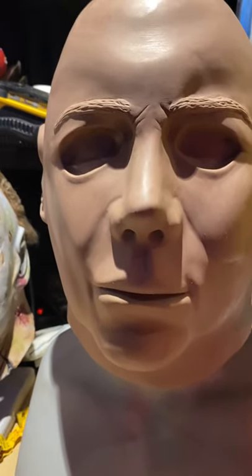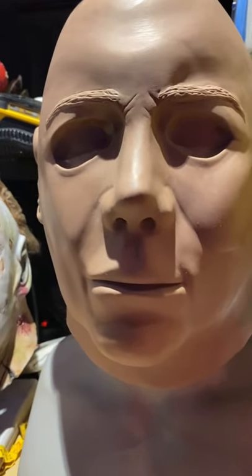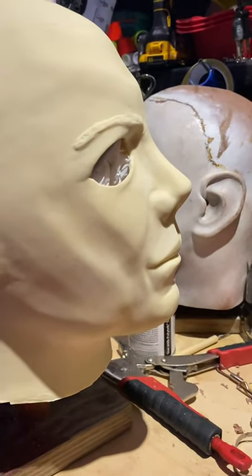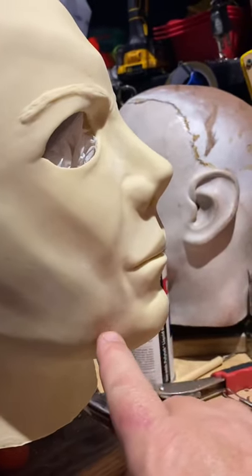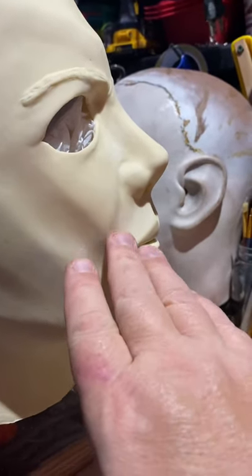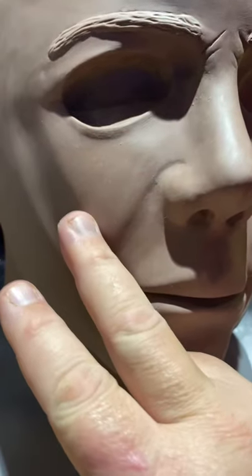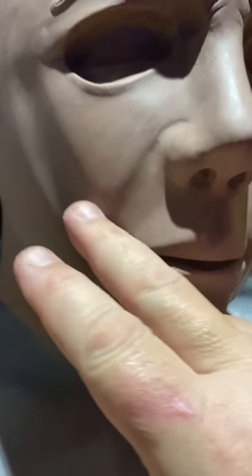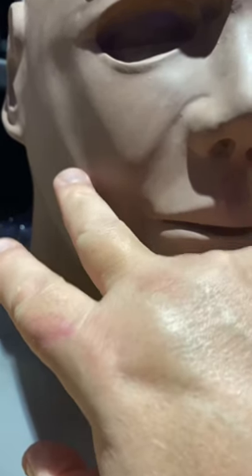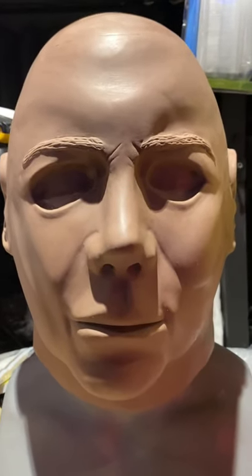Just looking at this side of the face on camera, it already looks a lot smoother — the way it should — where the other one didn't. I can see the imperfections on the casting: a bump that shouldn't be there, areas that needed to be blended in more, this area coming too much to a point. But this sculpture is all smooth and rounded, brought down more with a taper. I took out that lumpy area. It's the subtleties — the slightest little change really affects the way the mask looks.